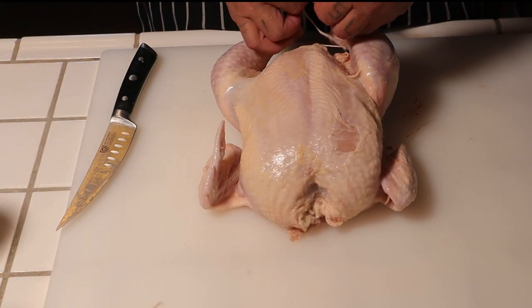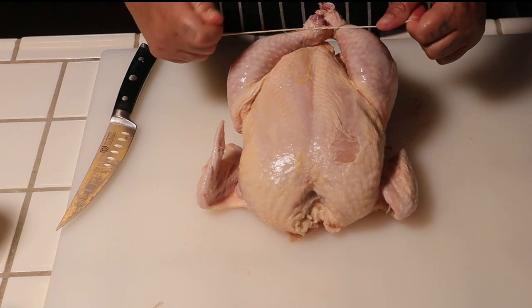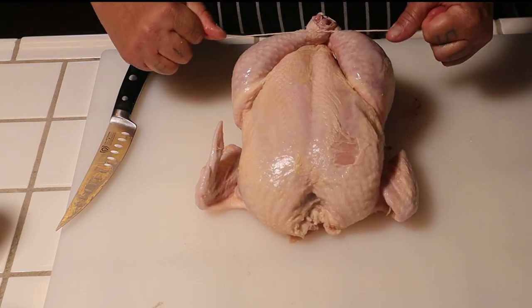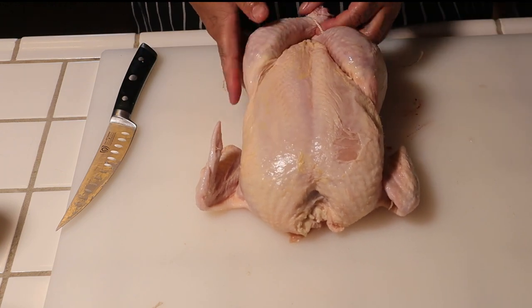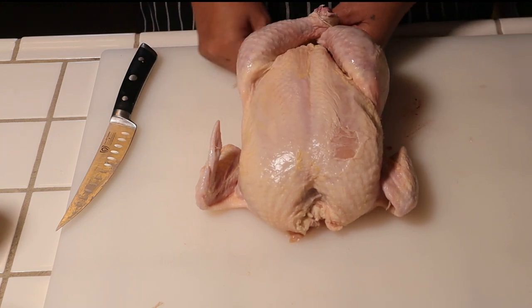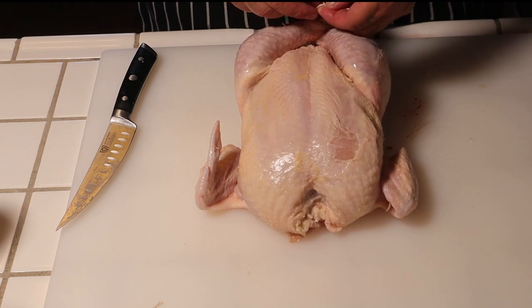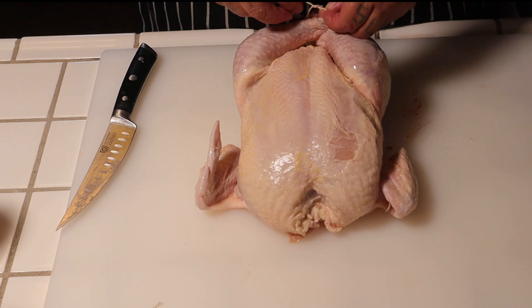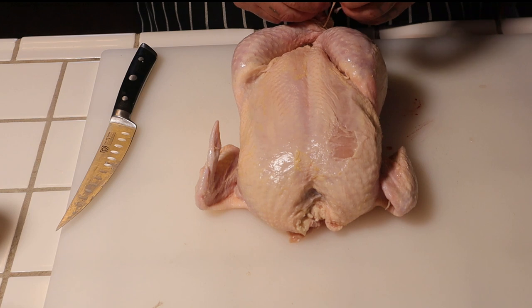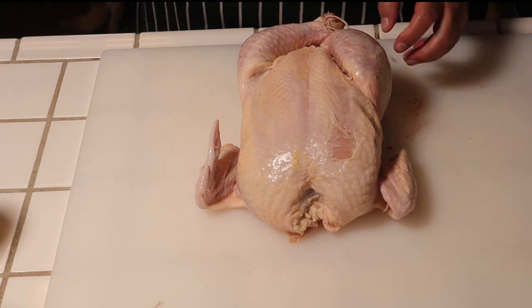Give it a butcher's knot right here, it's easy to go three times. Come on, work with me. I think that's pretty good. Swing back around, I'll swing back around from the bottom. Give it another butcher's knot. Then we'll just cut off the excess butcher's twine.